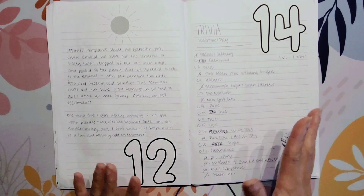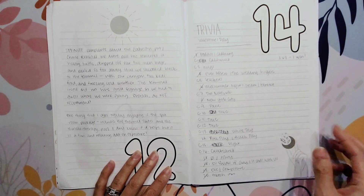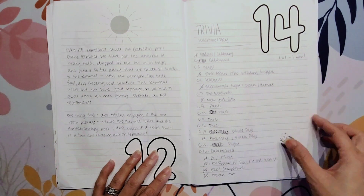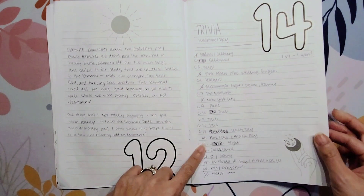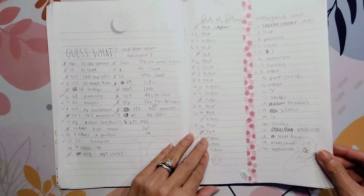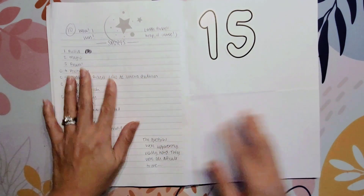I skipped a day, which I didn't mean to do — the 13th I guess we were just on a sea day and I wanted to enjoy it. But then on the 14th, one of the big things I love to do on cruises is trivia. Starting on the 14th, I just started writing all the trivia answers in here. I like to take notes and do those types of things. There's also a random thing right here — I don't know what that is. Lots of trivia.